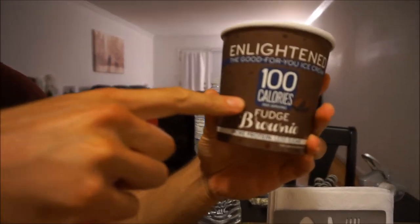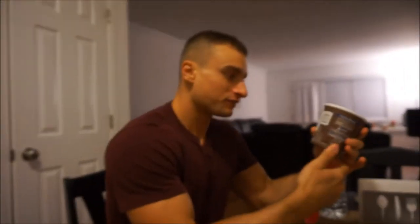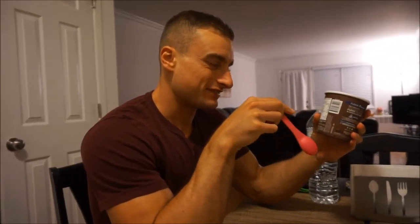Welcome to the video. Like last video, I'm trying a new Enlightened flavor. This one is Enlightened chocolate fudge brownie — it actually has the most calories out of all of them. The whole pint is 76 carbs, 28 protein, and 14 fat. So this is a low-calorie ice cream, but not really that low-calorie.